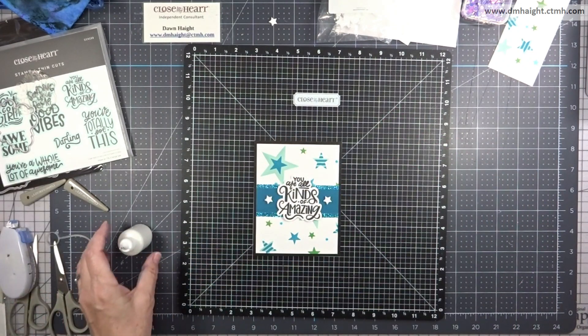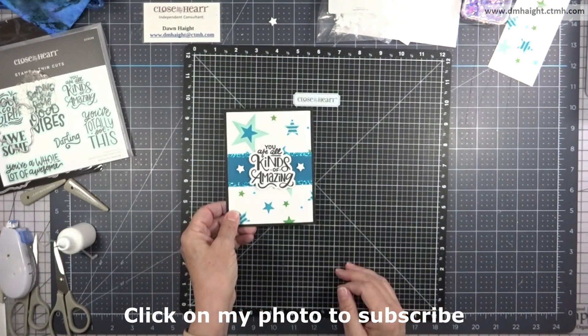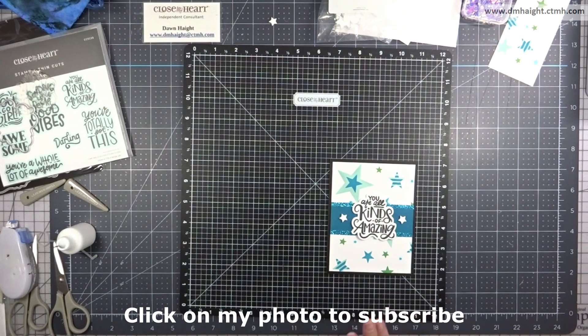We'll call that one done — so cute! I'll bring the other two cards in and have some closer shots of this one.